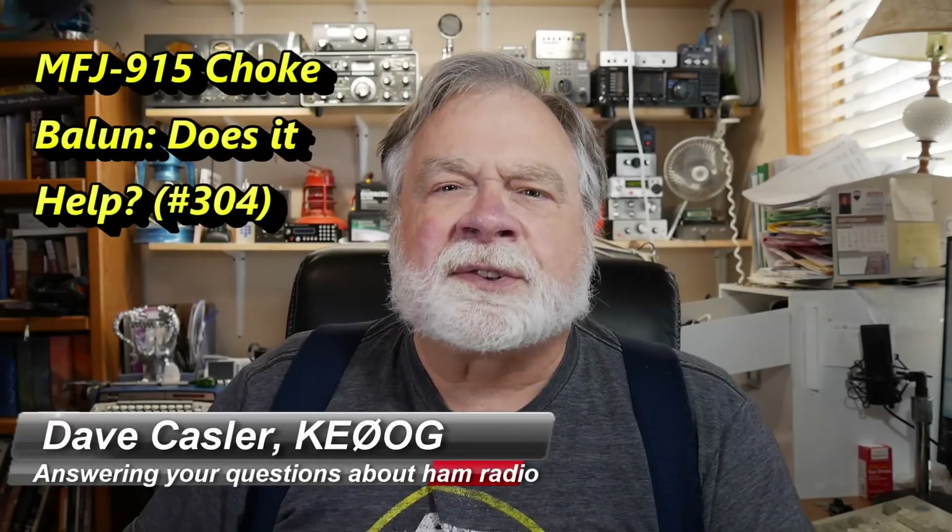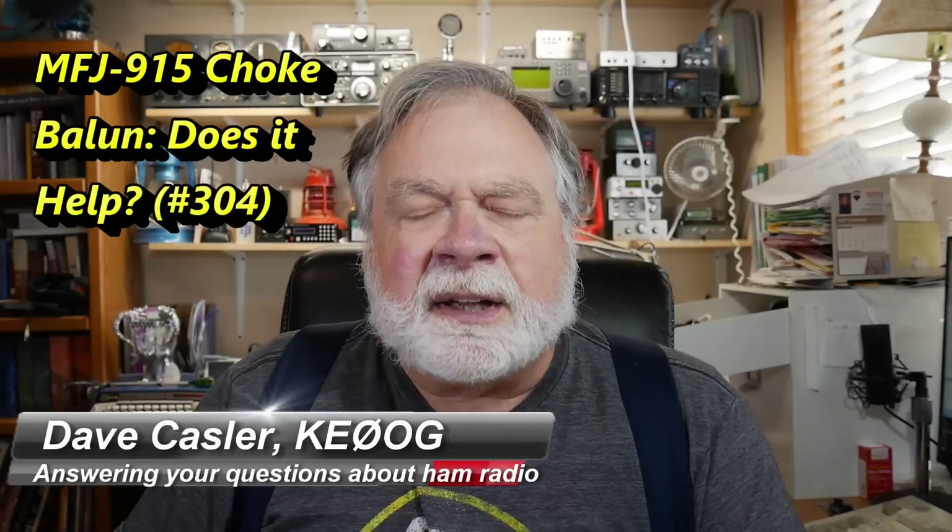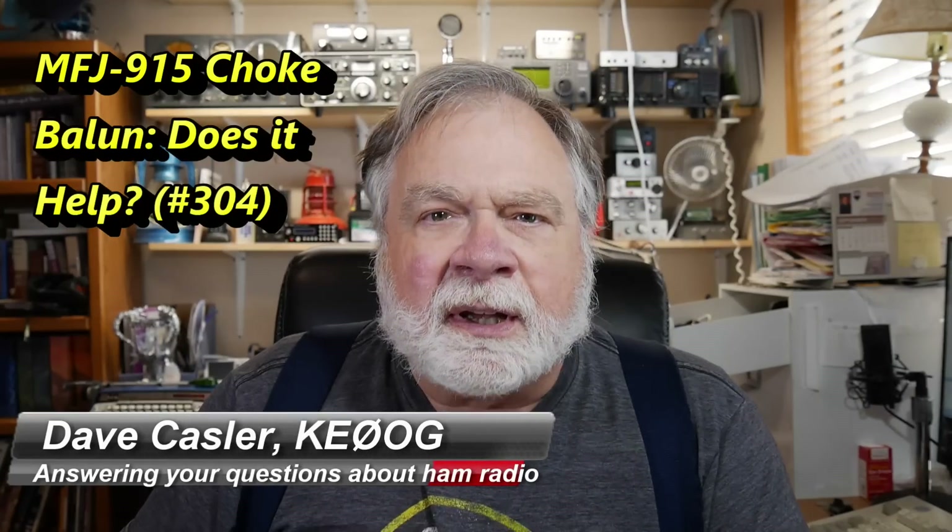Hello Augies Worldwide. I'm Dave Kassler, amateur radio call sign KE0OG, and here with episode number 303 of Ask Dave.